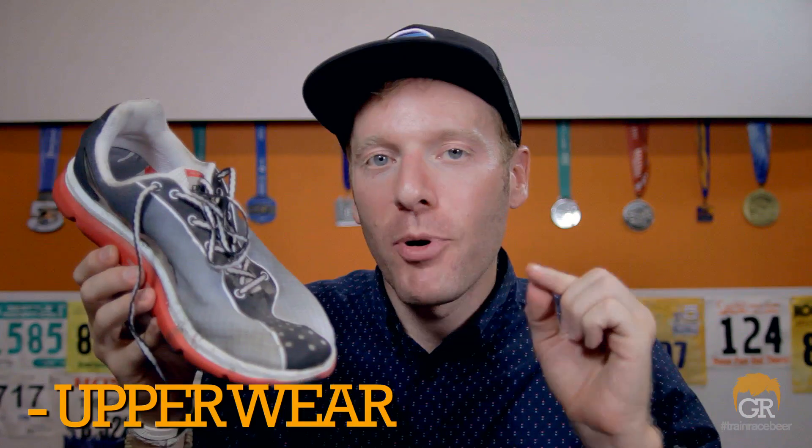Now, I could praise this shoe all day, but there are a couple of things that get my fanny. Upper wear. First thing I noticed after my very first run was some of the paint chipping and peeling off — you can even see it here in the midsole layer. All that paint is just coming off. After one run in these, that blew my mind. It does not hinder the performance. Honestly, that could be because this is a pre-production model, so perhaps they fixed these issues in the production run. I hope they have.